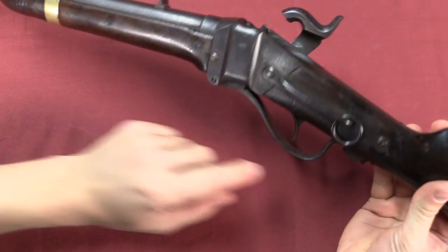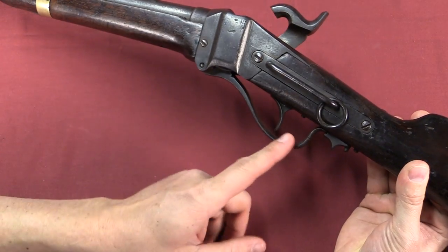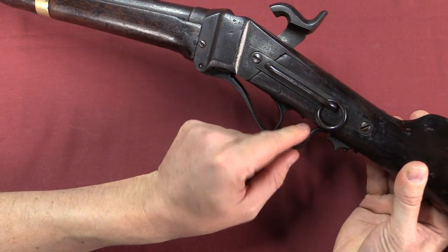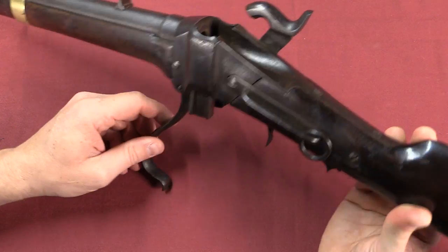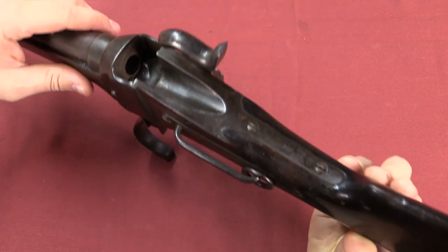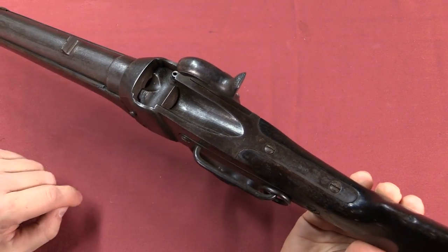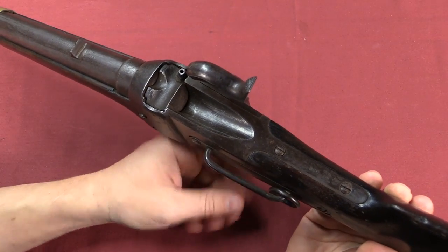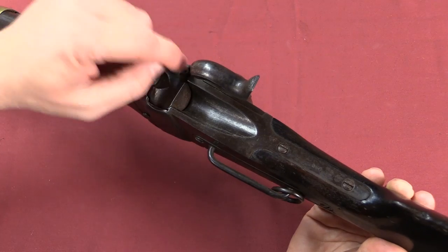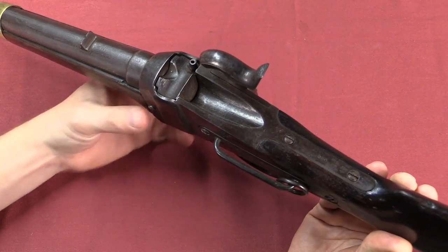Operation of the Sharps is really quite simple. You have a little safety lever down here that you can engage to prevent the lever from opening. As long as that's disengaged, pulling down the lever drops the breech block. You would then insert a paper cartridge, and when you close the breech block it would actually shear off the back of the paper cartridge, which exposes the base of the powder charge. Put on a cap, cock the hammer all the way, fire it, and of course it fires.